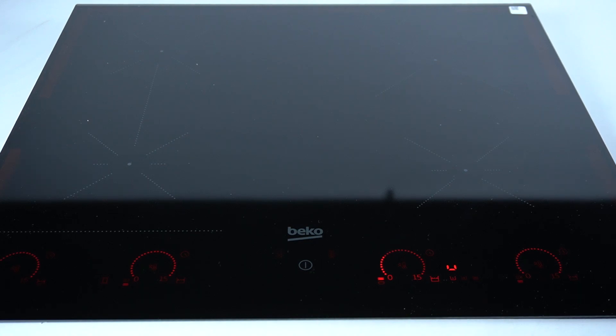Hello guys, today I'm gonna show you how you can enable the white cooking surface on Beko induction hub HII.